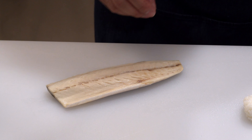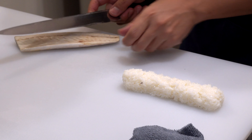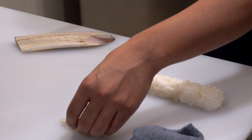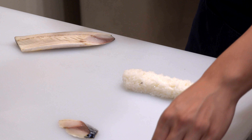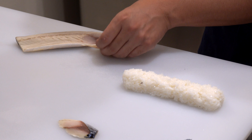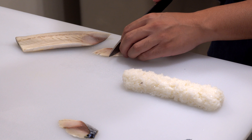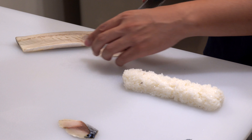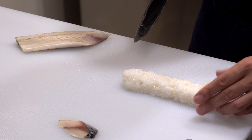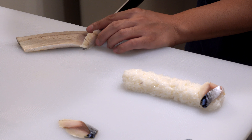Alright, let's get started. First, please squeeze the juice out of the sushi ginger, then mince the sushi ginger.